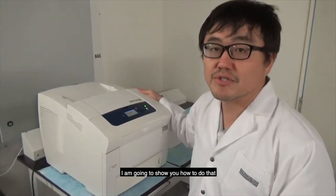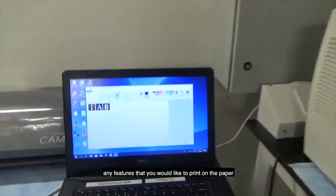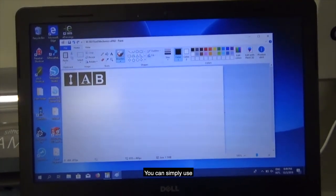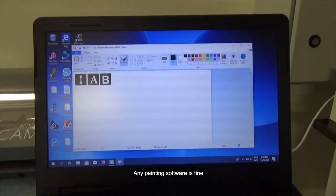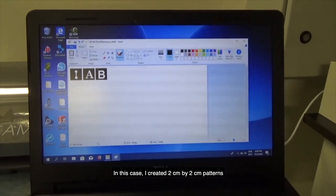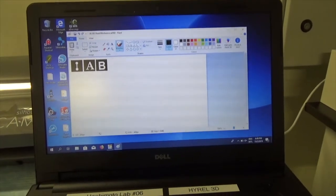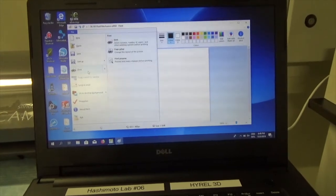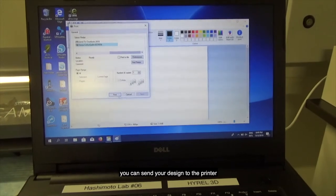I'm going to show you how to do that. First, you can create any features that you'd like to print on the paper using black and white patterns. You can simply use Windows Paint or any painting software. In this case, I created 2cm by 2cm patterns. With a white pattern, it's going to be microchannels. After you have this drawing, you can send your design to the printer.